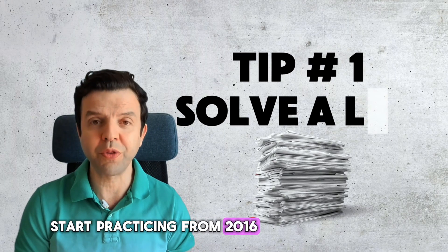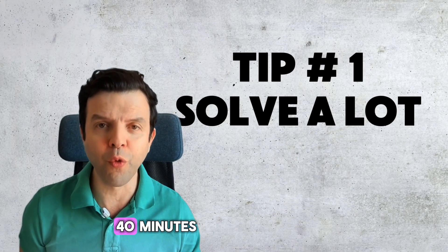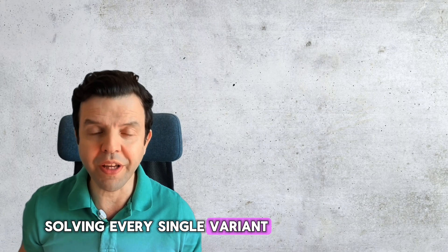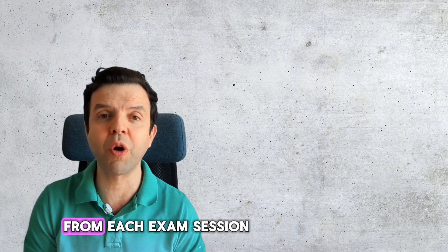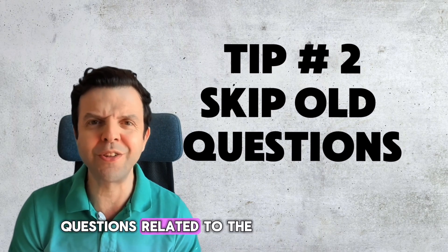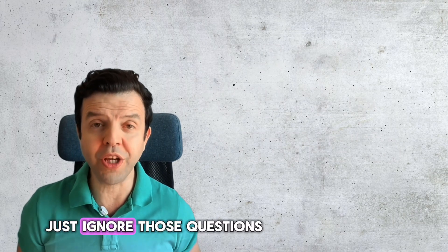Tip one: start practicing from 2016. Each exam paper roughly takes between 30 to 40 minutes, so it's not going to take you too long. You're not going to be solving every single variant — just solve one variant from each exam session. While practicing, you may find a few questions related to the old syllabus, like questions about sickle cell anemia. Just ignore those questions.